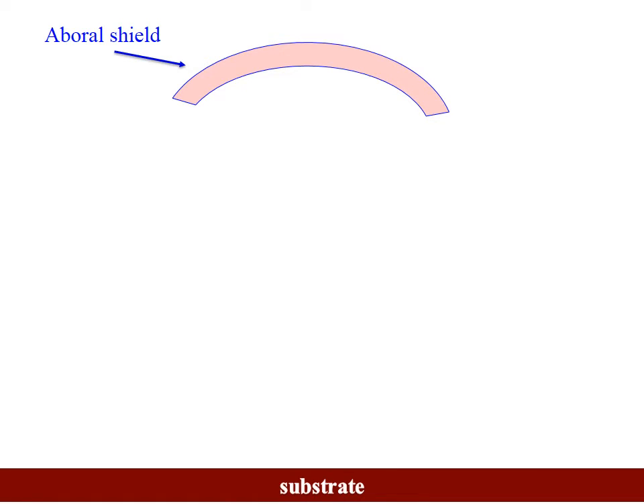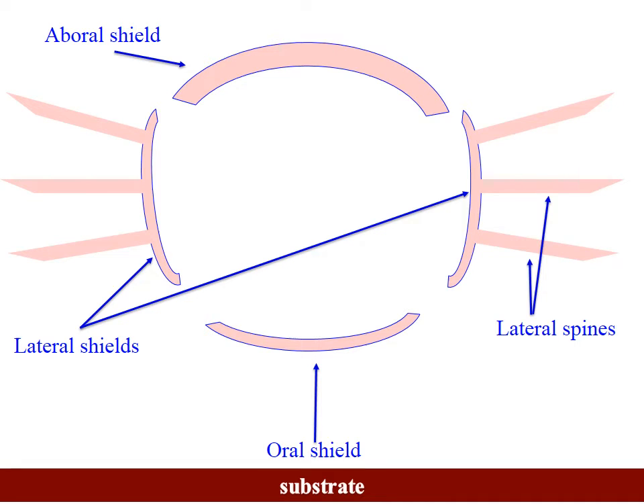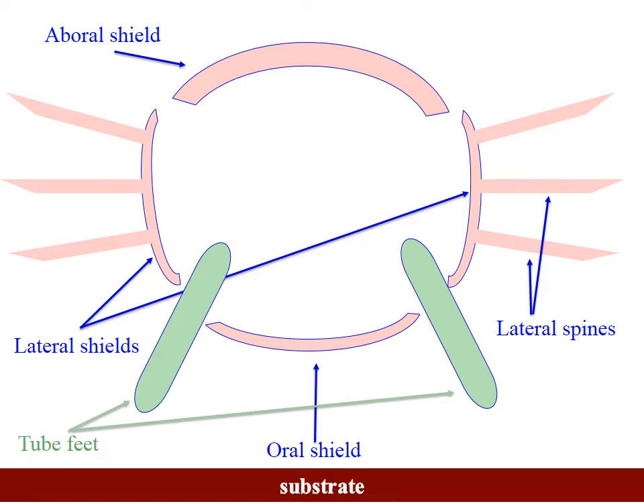Let's build a segment. You can see the substrate at the bottom and the aboral shield — this is one segment of a brittle star arm. Aboral is the opposite of the oral side; the oral side has the mouth. The aboral shield faces up; the oral side faces down towards the substrate in Ophiuroidea. Let's add an oral shield at the bottom — remember these have four shields per segment. Then you add lateral shields, and almost invariably the lateral shields have lateral spines coming off of them. Then we add tube feet facing down towards the bottom.